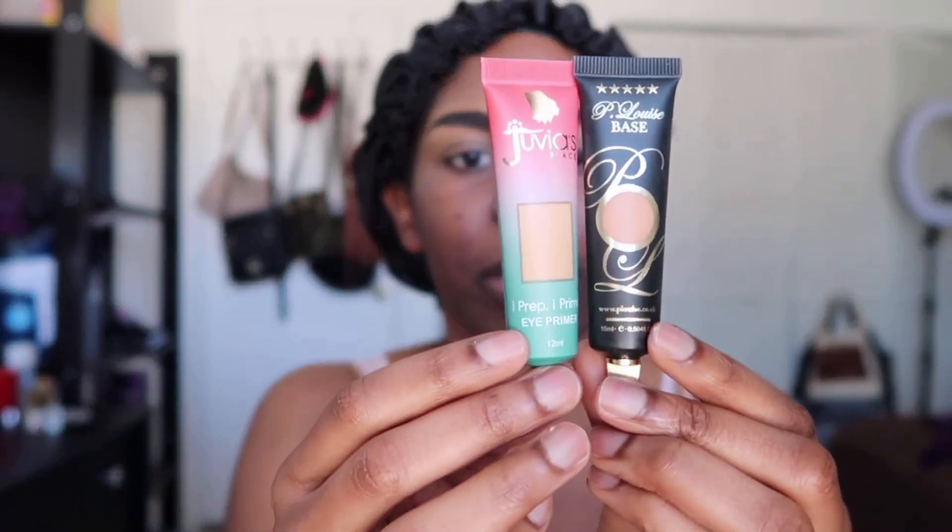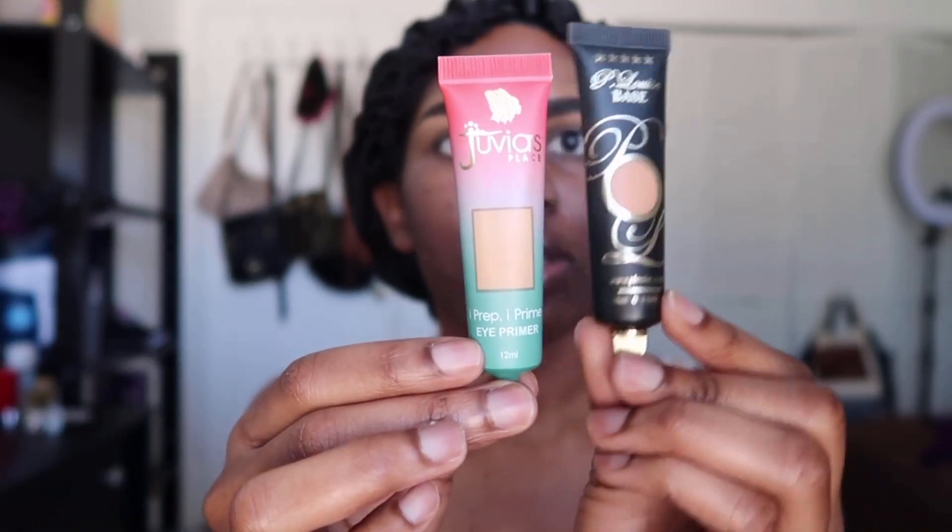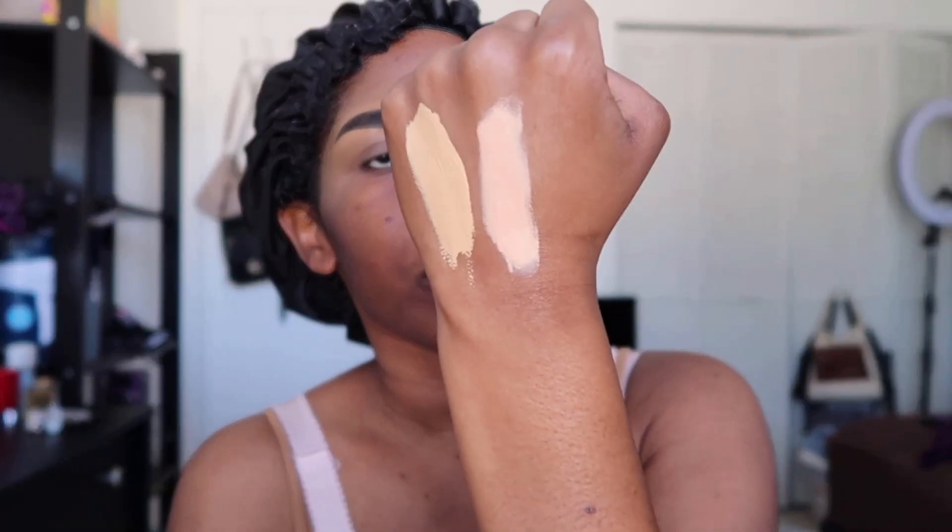I wanted to show you guys how it looks compared to the P.Louise base — this is in the shade Rumor 4. The P.Louise is definitely thicker than the Juvia's Place, though they're both creamy. The Juvia's Place costs $12 and the P.Louise base costs $15, so there's only a $3 difference.